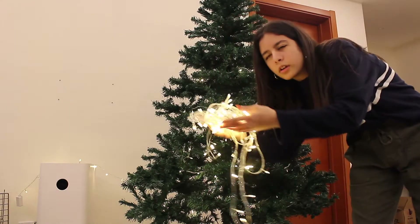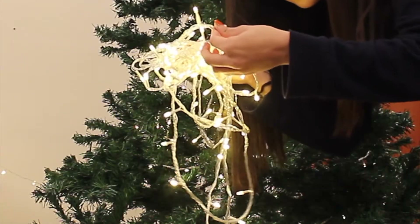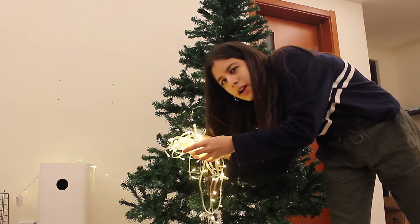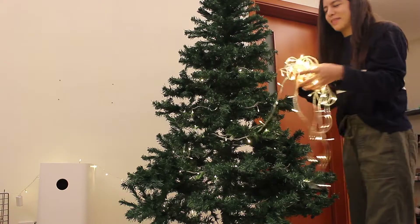We usually like green wires on the lights so you can't see them against the tree, but we can never find them in China, so we just have to settle for these very noticeable white ones.